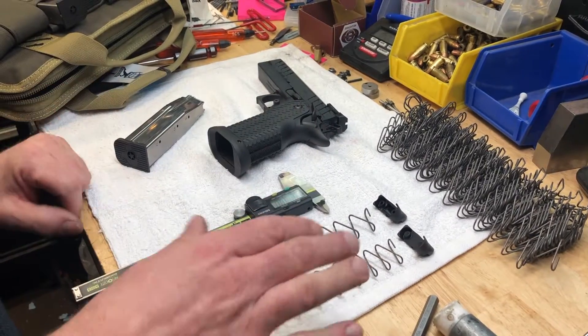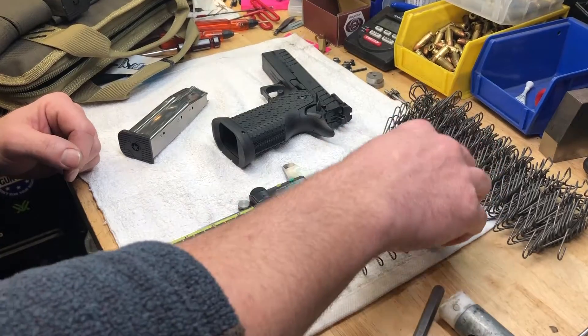Hey everybody, Adam from Atlas Gunworks, talking about mag springs for the STI mags and the Gen 2 followers.